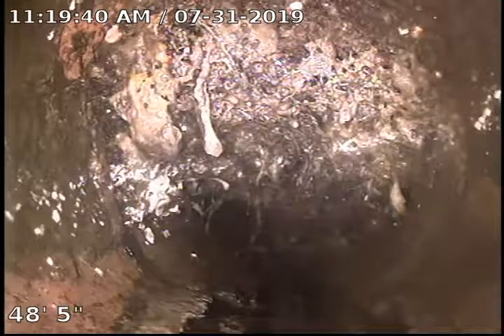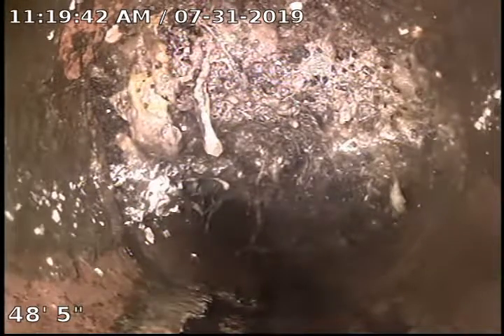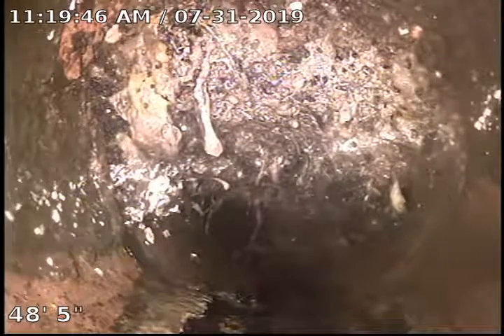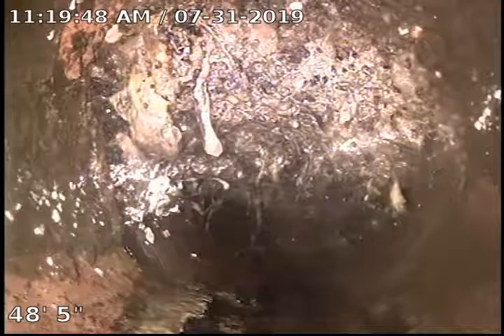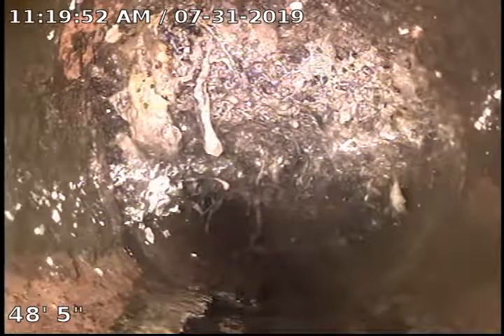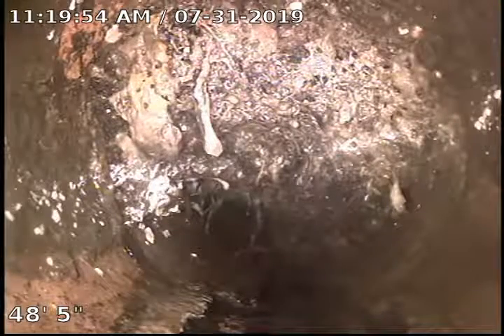We made it down 48 feet into the city side. They've replaced the sewer across the front yard, but then at the sidewalk they let it go back to clay, and at 48 and a half feet we have a total blockage that I cannot push my camera through.